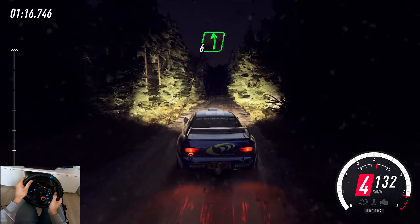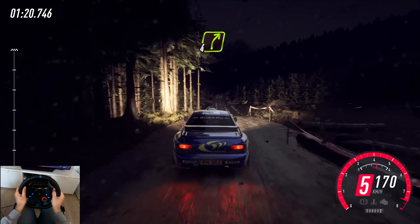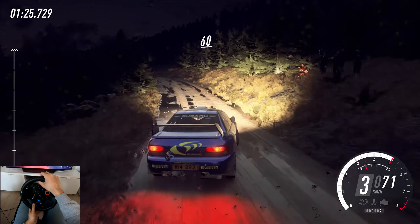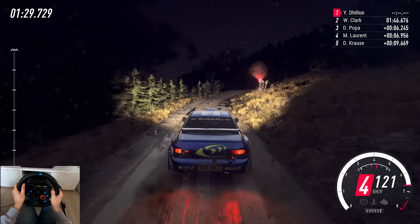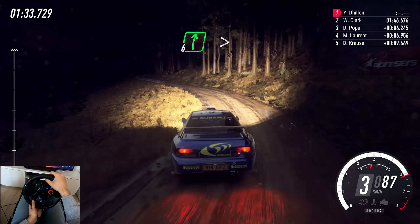6 left of a crest. 6 left of a crest, 70, keep middle of a jump. 80, short, 4 right. 80 of a bumpy, 3 left tightens. 60, 4 right tightens, keep middle of a crest, to keep middle of a crest, caution, 3 left long. 70, 6 right, tightens 3.